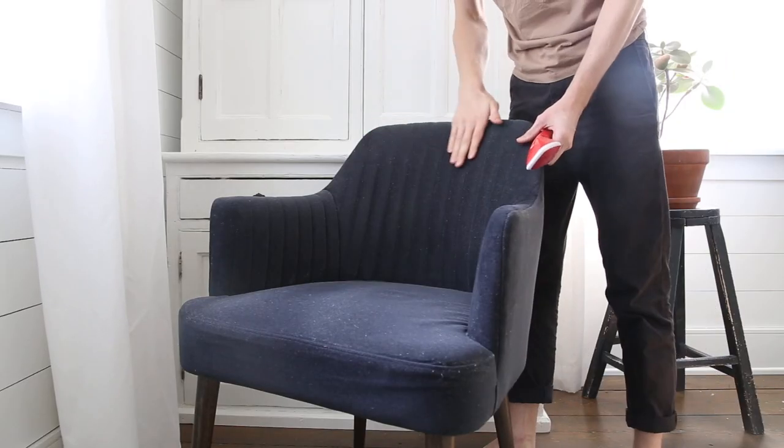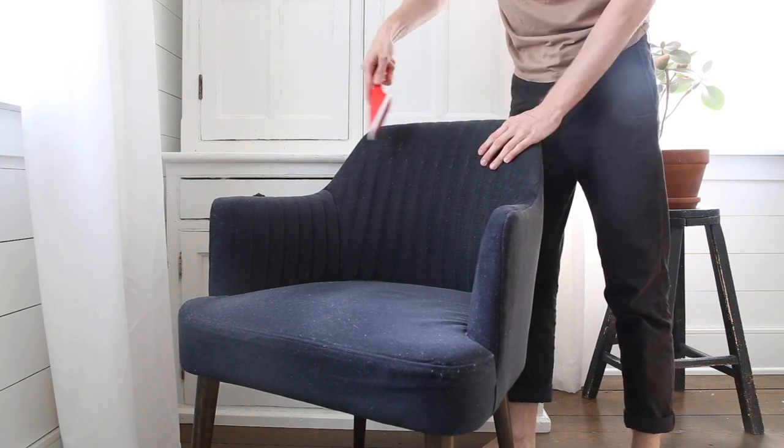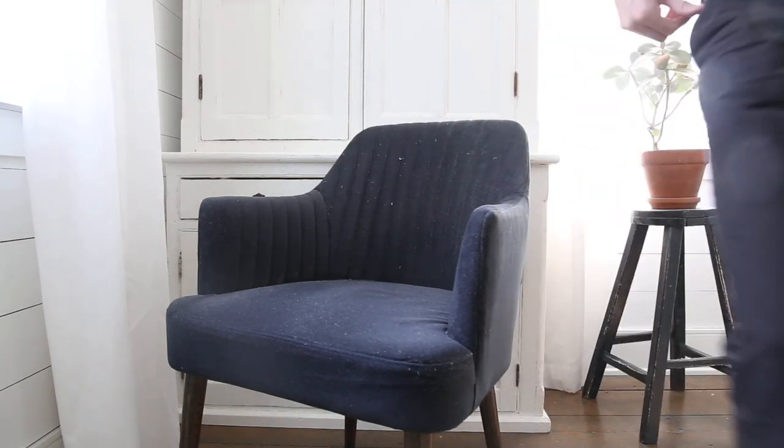With your hand, find which direction the pile goes so you don't damage it. Run the lint remover lightly over the fabric. Be careful of too much pressure because it could actually push the lint deeper in. Also, removing the lint caught by the lint remover once in a while will help avoid that.